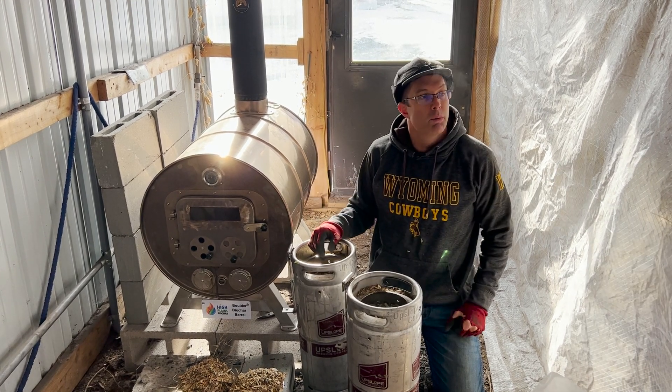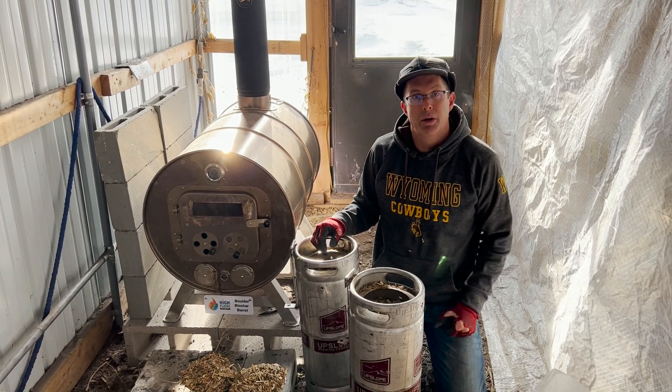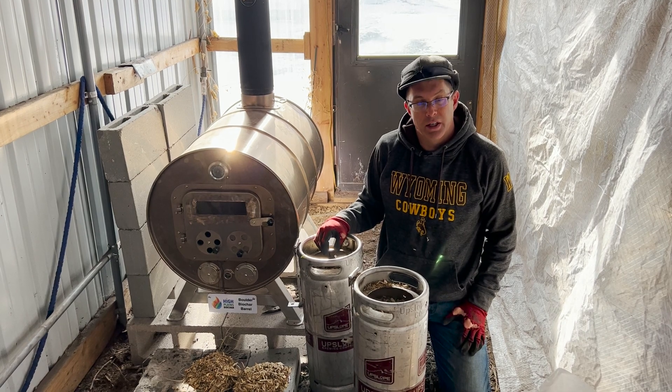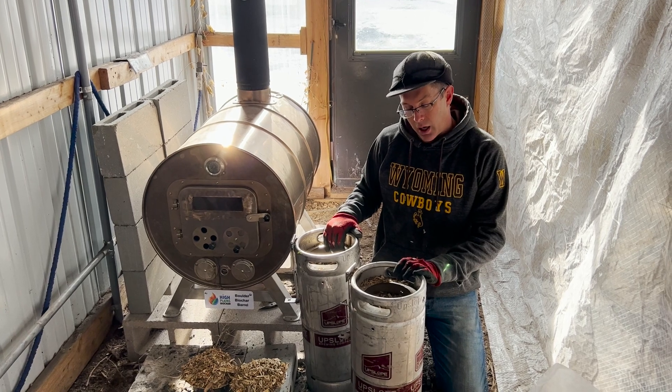We're out here in our grow room where we have a lot of our seeds starting right now. We've got a bunch of tomatoes and different things going. Last night it was two degrees here in Laramie, so we had to keep this room warm, but we need to get a little bit more heat in here, so we're going to go ahead and start this up.